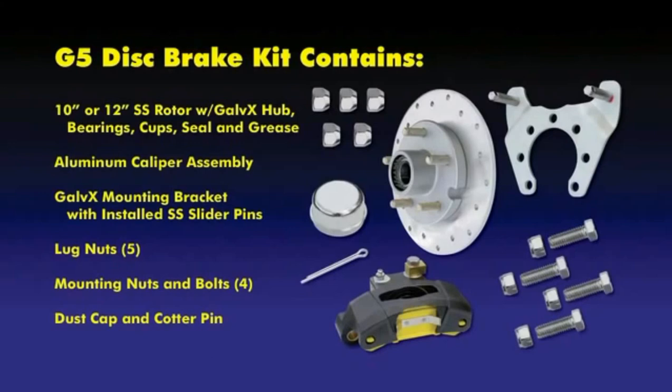Warning: disc brakes require a disc brake actuator. If you are replacing drum brakes or adding brakes to a trailer without brakes, you must purchase and use a disc brake actuator. Using a drum brake actuator with disc brakes will cause brakes to overheat and possibly fail.